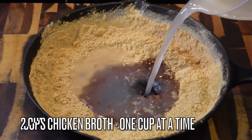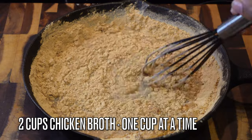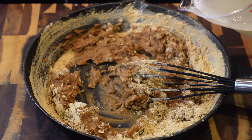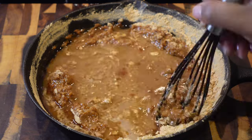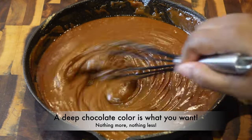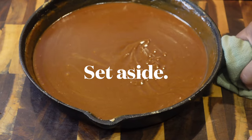Now add in one cup of vegetable oil. We're also going to add in about two cups of chicken broth — one cup at a time — because I like to gradually mix this together to make sure it comes together really nicely. This is the color you are going for: a deep chocolate color. Our roux is done, honey!